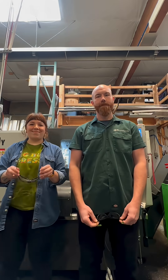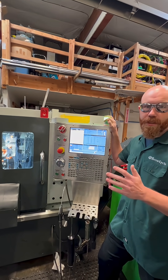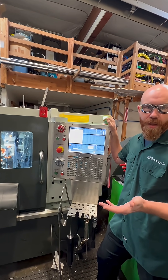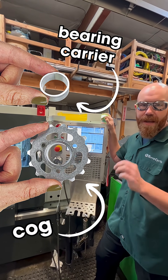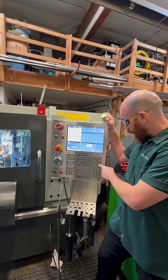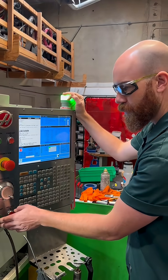We need parts that have a tolerance of under half a thousandth of an inch — that's 0.0005 inches — which is about an eighth of the width of a human hair. For things like our bearing carriers and cogs, we have to be dead on all the time. That's why we use these powerful, precise, and accurate CNC machines.